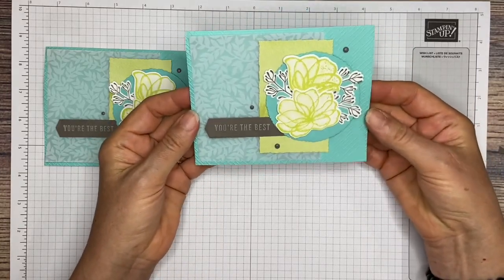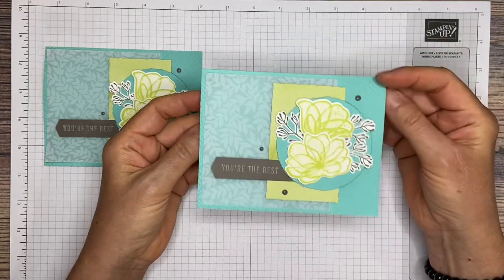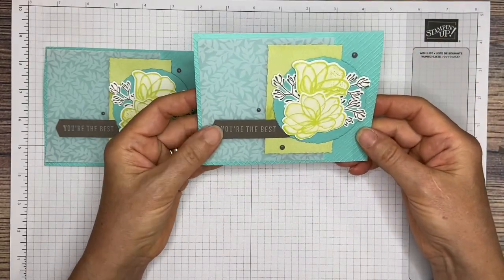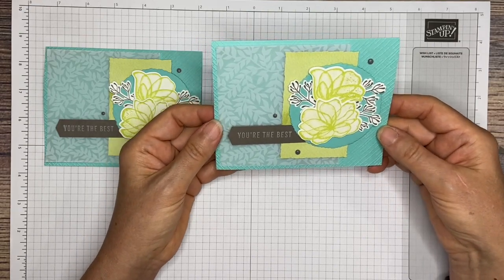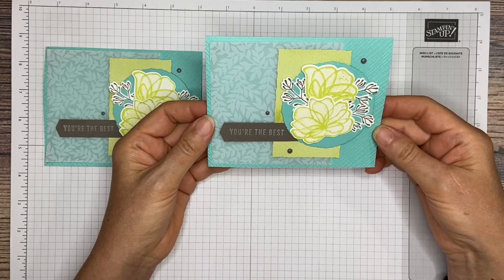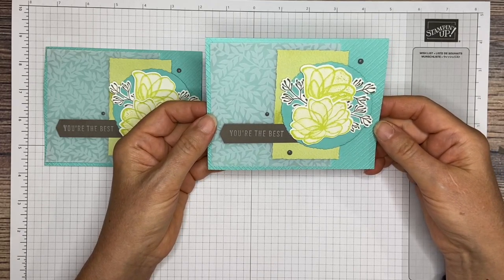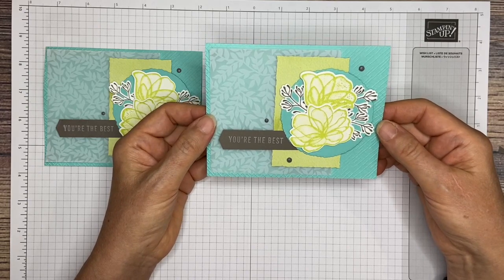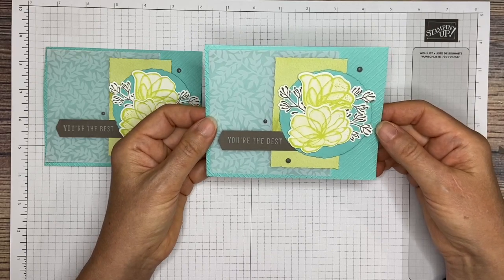Pretty easy card — very pretty! I'm sure whoever you send it to will be very appreciative and very happy. If you haven't already done so, please be sure to subscribe to my channel so you can see the new cards I make as they come out. If you have any questions, please contact me. You can reach me at TheStampingNinja.com or email directly at Melissa at TheStampingNinja.com. Thank you again — have a great day!